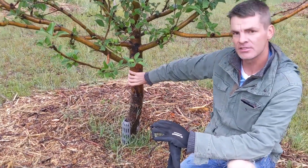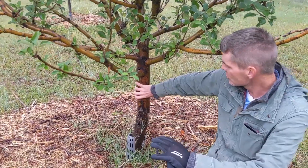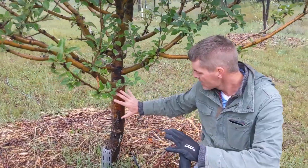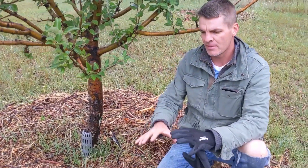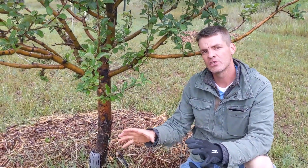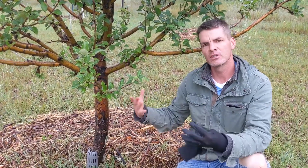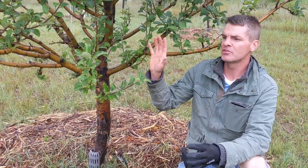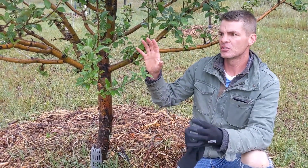This continues on until it gets to the trunk, where sugars are being stored. There's still a surplus, and that surplus is sent to the root system. The bark tissue on the roots is where a good portion of the surplus sugars are stored, and all summer long this tree is producing enough sugar to store away what it needs for the entire winter.